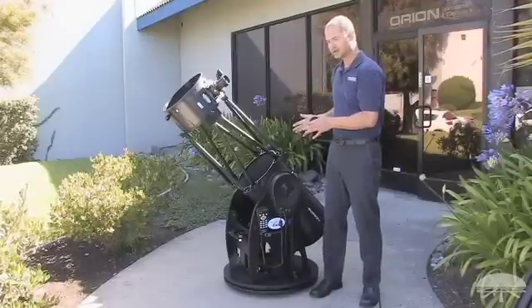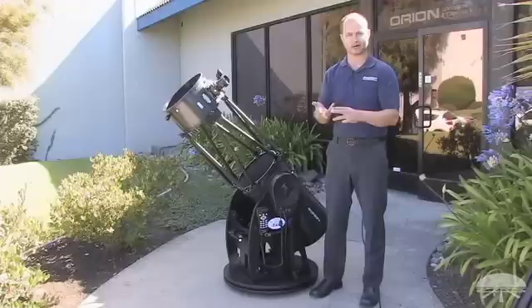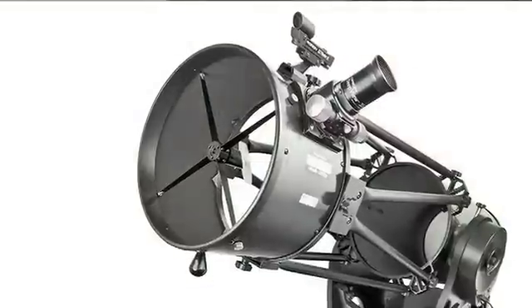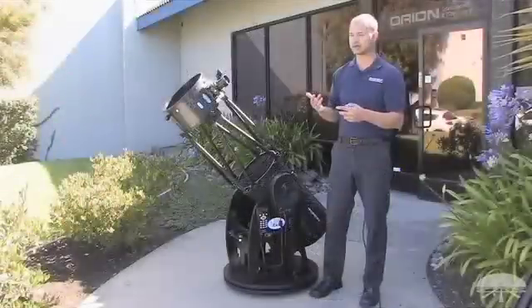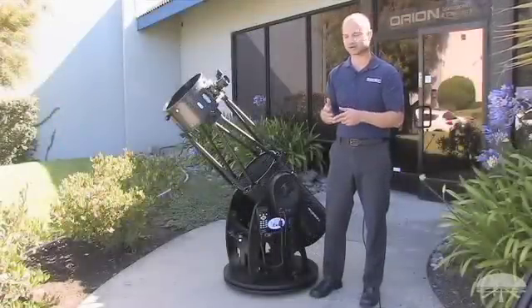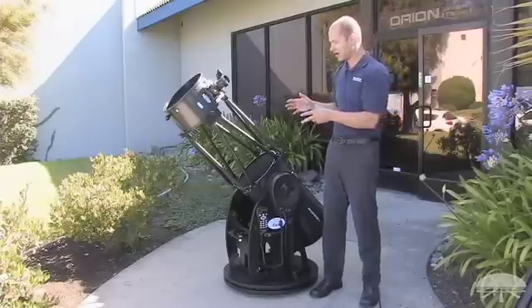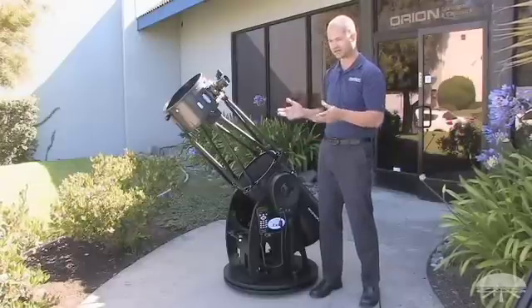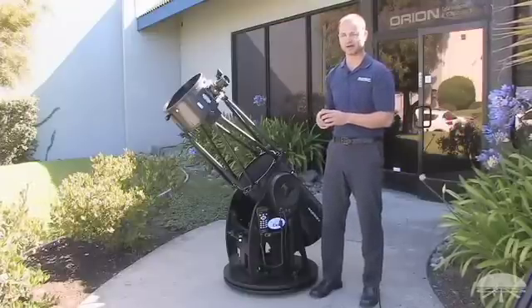A 12-inch telescope can see all sorts of things in the night sky — not only the moon and planets. You can see the rings of Saturn, cloud bands on Jupiter, and the moon will look like you're in orbit around it. A 12-inch also gathers a lot of light, so faint deep sky objects look great. Showpiece objects like the Orion Nebula and Andromeda Galaxy will look fantastic with lots of detail. Fainter star clusters, galaxies, and nebulae are also within reach. There are thousands of objects within the range of a 12-inch mirror, and it's a telescope that can last you a lifetime.